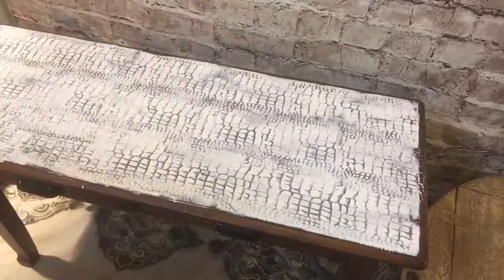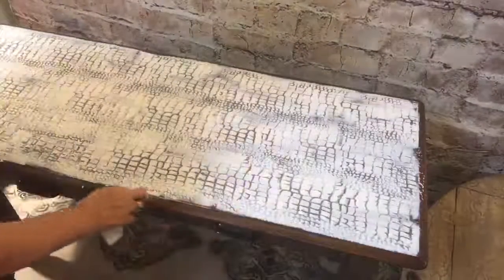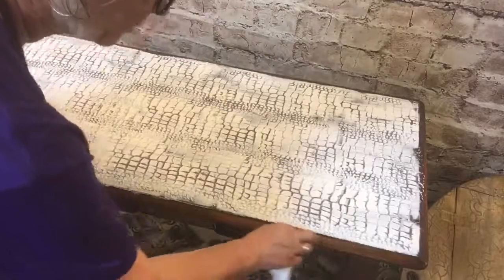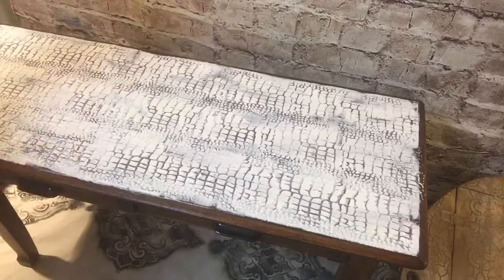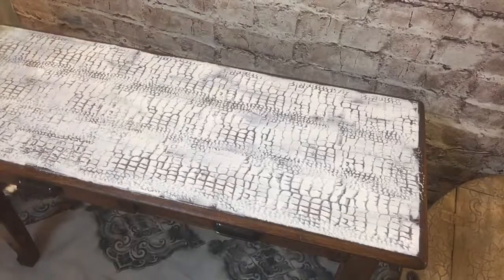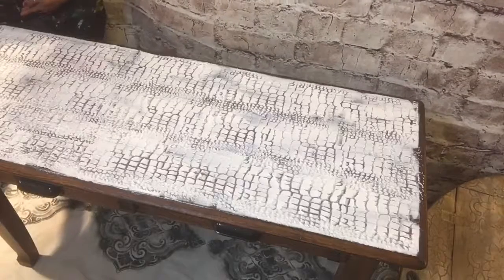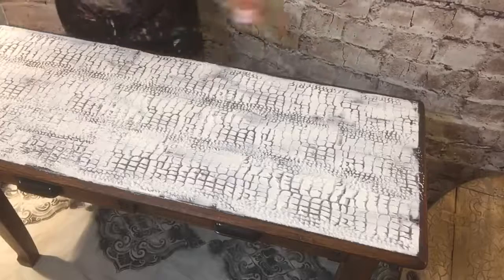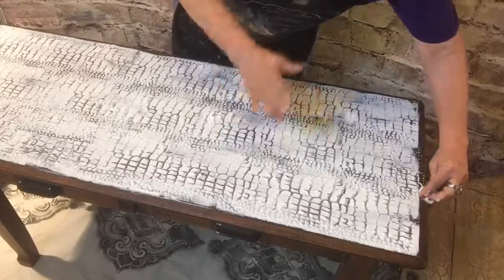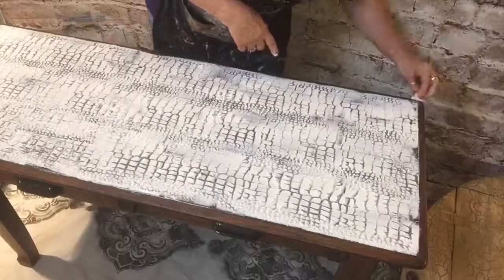I'm going to get a baby wipe and do the edges. Baby wipes are your best friend in painting - I can't do without them. Most of y'all know I also use them to remove all my makeup. To prepare, all I did was use Miss Lillian's First Step and wash the table off really well. First I used 50/50 vinegar and water, washed it really well, then used Miss Lillian's First Step - sprayed it on and wiped it off in circular motions. I should have shown y'all that because it is amazing how much residue that removes.